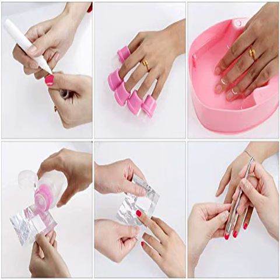Beauty 7 Gel Nail Polish Removal Kit Acetone Pump Dispenser. Includes soaking bowl, soakers, foil wraps, remover pen, and cuticle pusher.